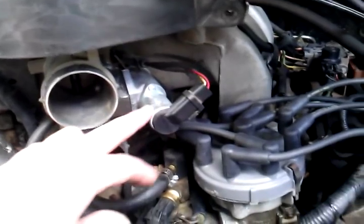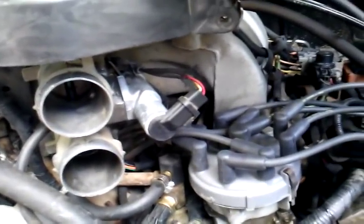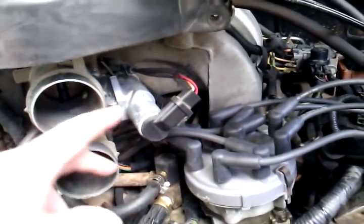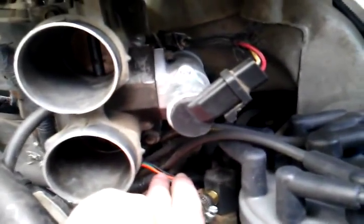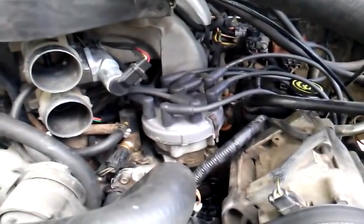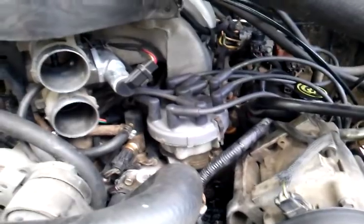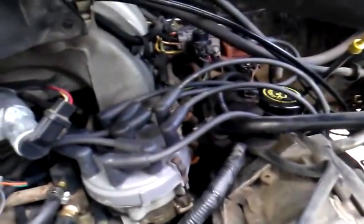A lot of the basics are done — new plugs, wires, idle air control valve, throttle position sensor down here, all done. Everything that would make the engine run smooth is done, right down to the ignition coil. It's all new. Fuel pressure's been checked and it's good.